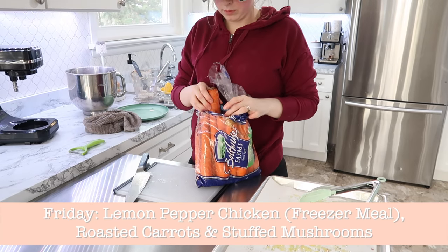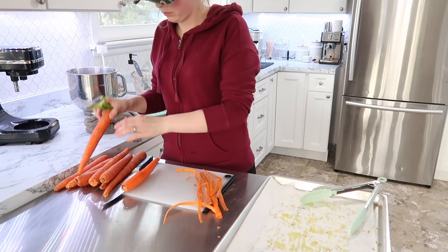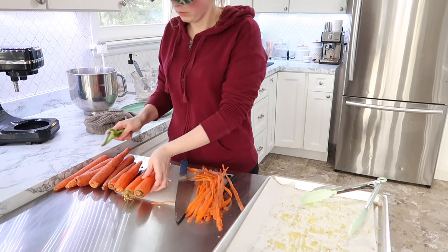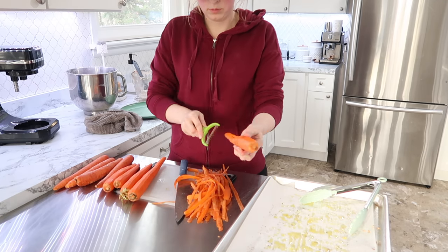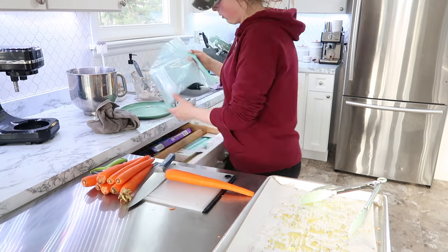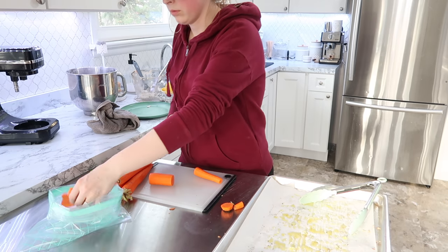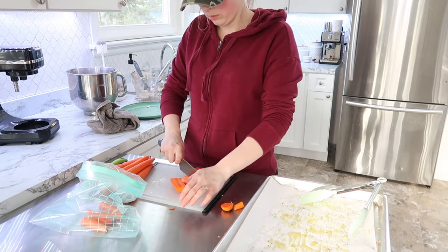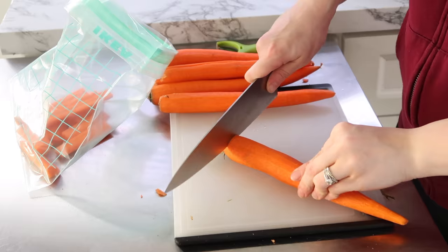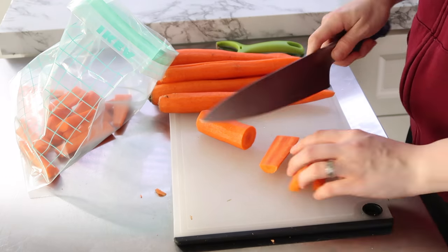Friday, we are going to be doing some lemon pepper chicken that I have in the freezer, some roasted carrots, and stuffed mushrooms. So I wanted to prep the carrots and the mushrooms ahead of time. I went ahead and peeled these up — big huge carrots like this are so yummy, I feel like they have so much more flavor than baby carrots. This is one of my favorite ways to eat carrots, roasted. I do my little trick of putting them in a bag to get the oil covered all over them. I am using my Misen chef's knife to cut up the carrots — this knife is made from premium AUS10 steel and two times the carbon content of other premium knives to keep the knife strong and sharp over time.